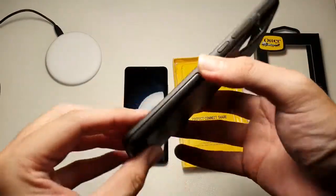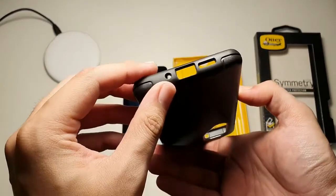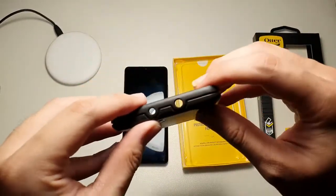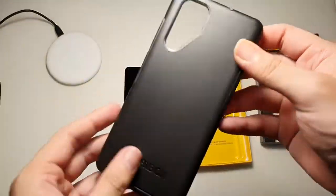Pretty minimalistic. On the bottom you have the primary microphone, USB-C, as well as the primary speaker. And on the top, the IR blaster and also your secondary microphone.